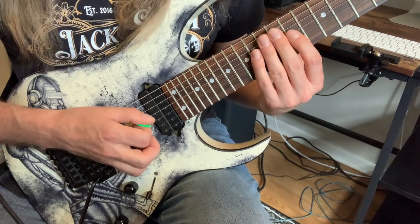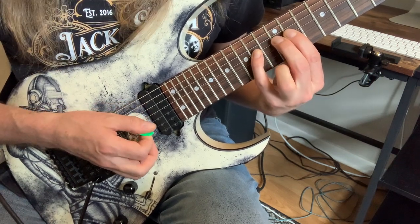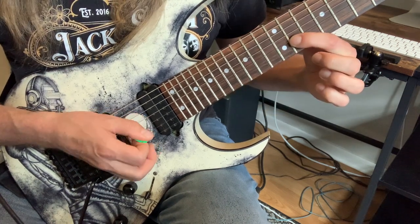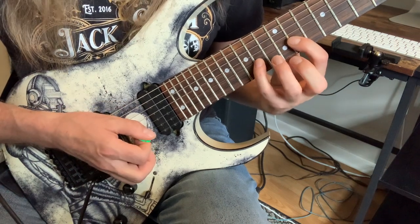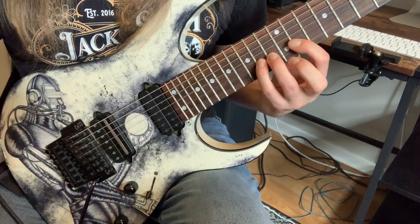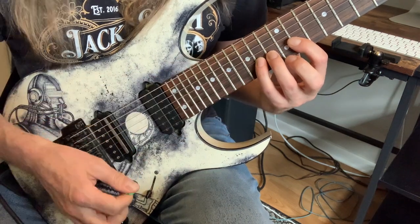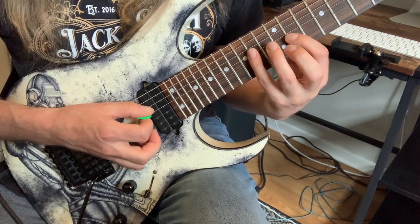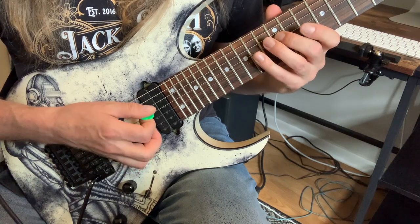So starting on an up stroke, you'll have up, down, up for the C sharp, D, and E. You'll have a down on the F sharp on the third string. Now here's the fun part — that little triplet that we just played, the descending A, G sharp, and F sharp, that's now going to start on an up stroke. Returning back to the D string for E and D: down and up.